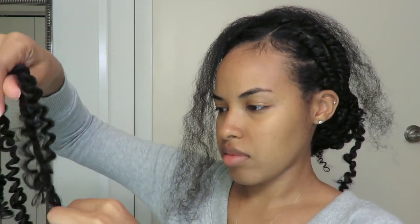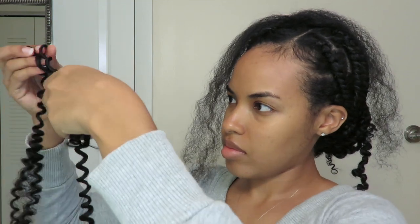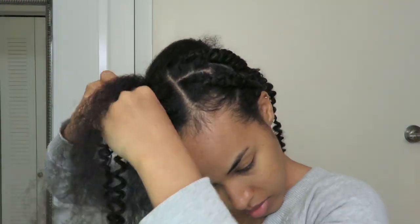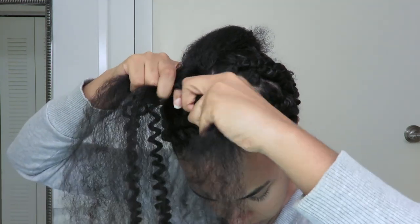Moving on to the next section, I'm repeating the same process — teasing out the two sections of braiding hair I'm adding, separating my natural hair into three sections, putting the middle part towards the back, then doing two to three rows of braids before switching to twisting. You can add more than two pieces to your twist if you prefer, but because my natural hair is already so thick, using too much braiding hair makes the twists really heavy and bulky — too much tension on my scalp. So I try to use as little extension hair as possible while still making it look natural.